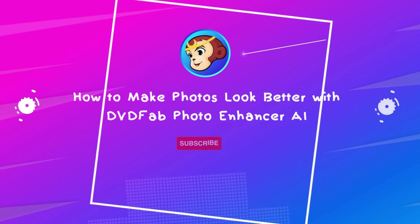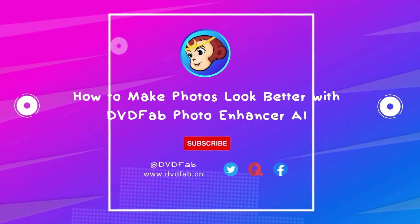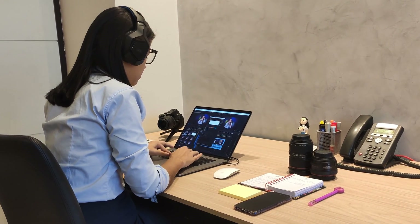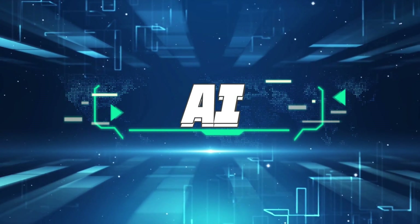Hello, everyone. Today we are going to introduce how to make photos look better with DVDFab Photo Enhancer AI. Tweaking photos is usually a complicated and time-consuming task that may even require certain professional skills. But benefiting from modern AI technology, ordinary people are also able to upscale and enhance their favorite photos with one click.